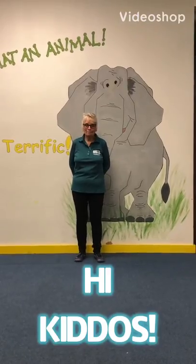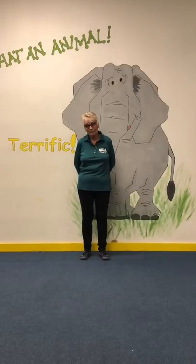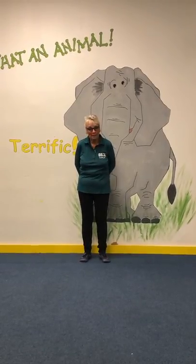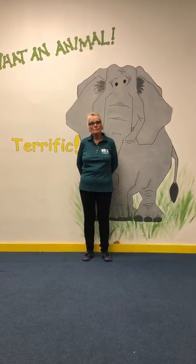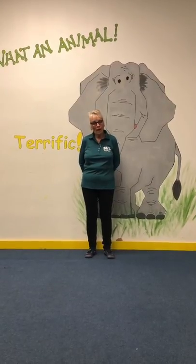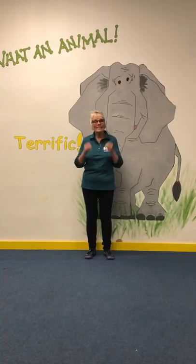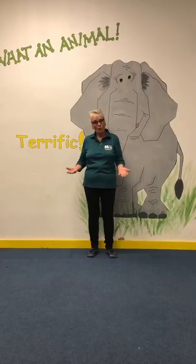Hi kiddos! I am missing you guys a whole, whole bunch, but since we can't be together, we're going to do some work on our floor paths. Last week we worked on bridge ups, back rolls, and front rolls, and I know you guys have been working hard at home with the help of your moms or dads. I'm so anxious to see how hard you've worked, especially on those bridge ups, because I know all of you can do a good bridge up.